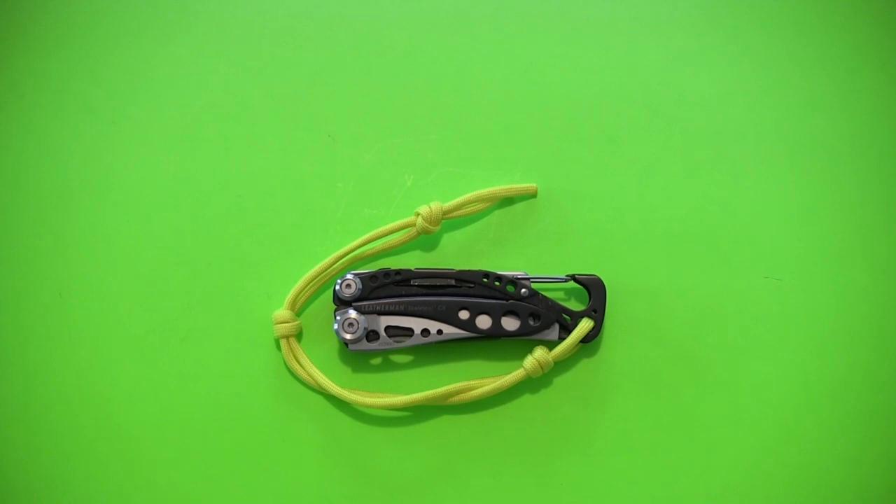Let me go over my pros and cons quickly. The pros are that it's light, comfortable to carry, very versatile in all its different carrying options. I love the carabiner, even though I don't really use it myself — it's a really cool addition to a multi-tool. It's compact, not too bulky, and definitely built very rugged. They use really great, high-quality materials, especially with that 154CM blade. All the tools function well, and it comes from a great company with a rock-solid 25-year warranty. It's got a cool design and really shows that Leatherman isn't content to rest on their laurels.